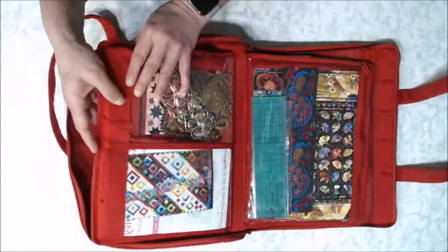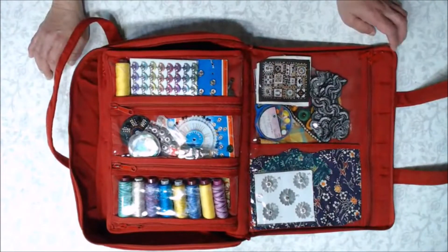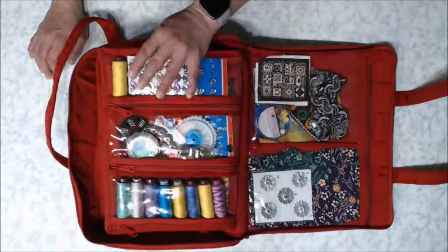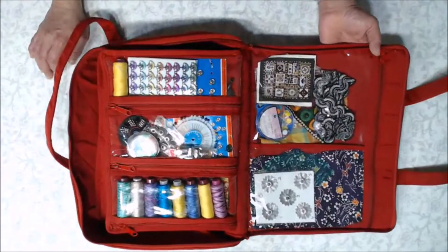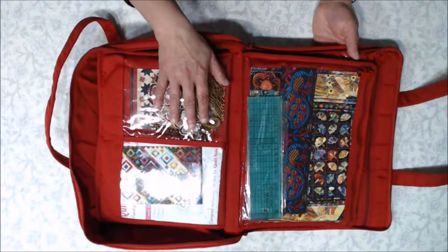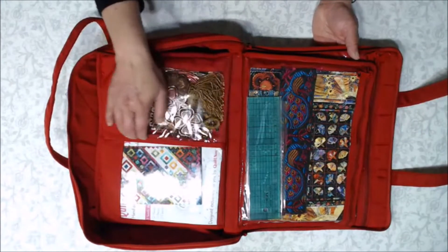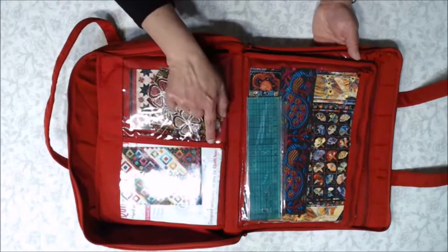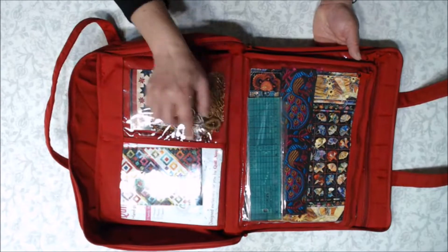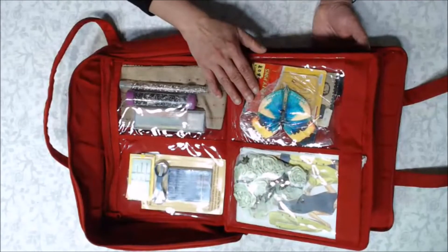In total there are 16 pockets across the four sleeves, and it works brilliantly. I'll also highlight that if you ever feel you need more open space and don't want the divisions, you can unpick the center piping on any of our products — that gives you extra room. You don't have to be stuck with what we've done.